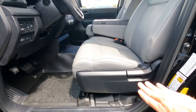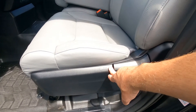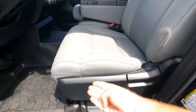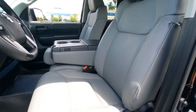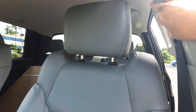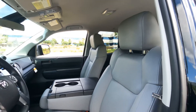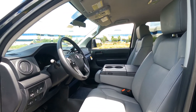The driver's seat is manual with no power adjustment. There is a side impact airbag, and you can recline and slide the seat forward and back. There are height-adjustable headrests as well as height-adjustable seatbelts for the outboard passengers.